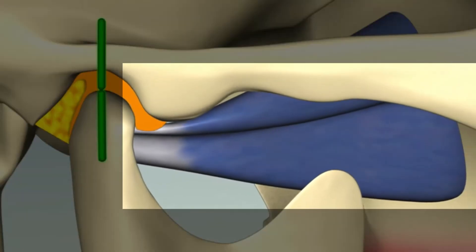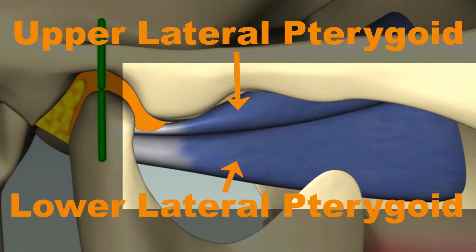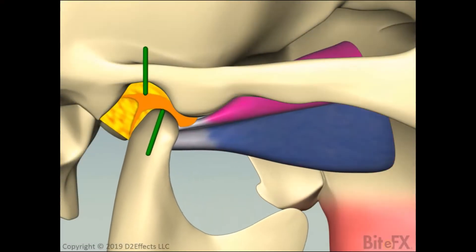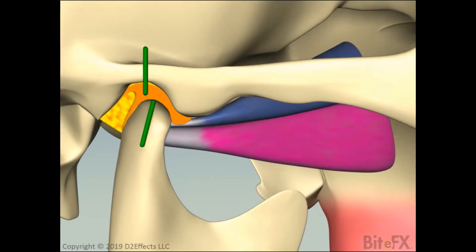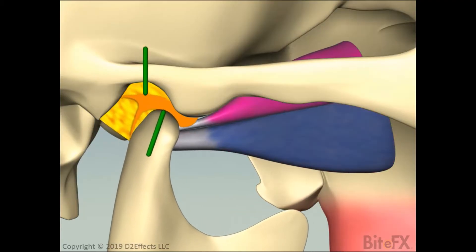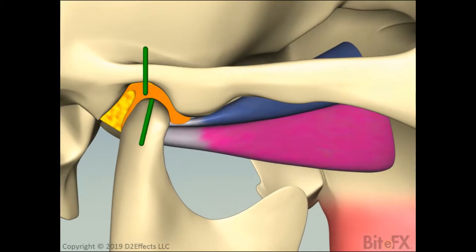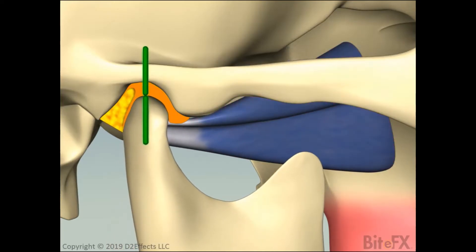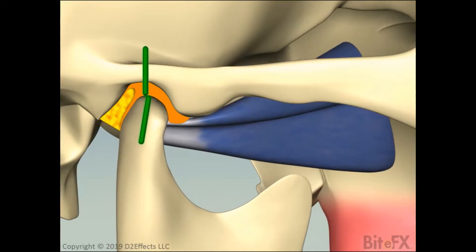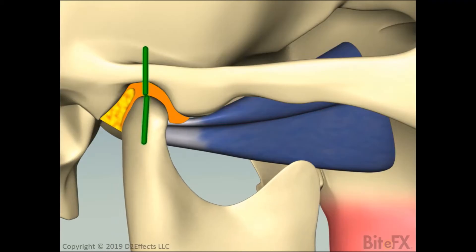There are two muscles that attach to the disc or the condyle to move the condyle forward and control the position of the disc when the condyle returns to the fossa. These muscles are called the upper and lower lateral pterygoid muscles. Playing the animation, which goes through a wide opening motion, you can see how the condyle moves out of the socket to achieve that wide opening. It's pulled there by the lower pterygoid, the disc tracks with the condyle, the retrodiscal tissue fills the space in the fossa when needed, and the upper pterygoid muscle tenses as the condyle returns to its fully seated position in the fossa.